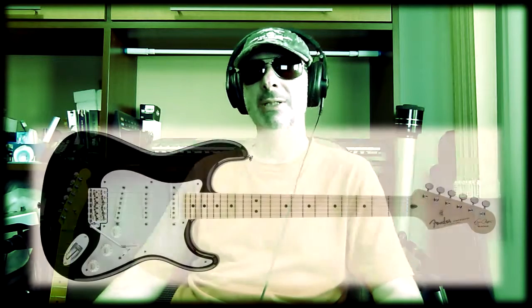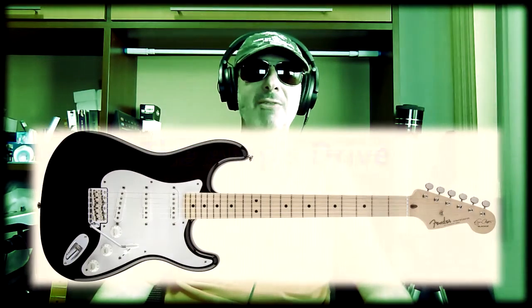Think of the Eric Clapton sound, because he is not one of the most enthusiastic about pedals. He prefers the natural drive of an amp or the pre-amp mid-boost kit, which even became known as the Eric Clapton kit, installed inside the Fender guitar model with his name.